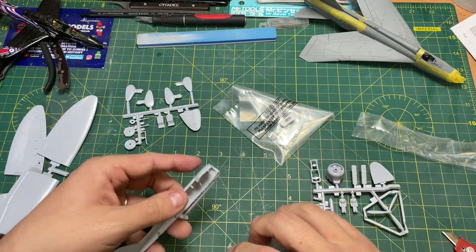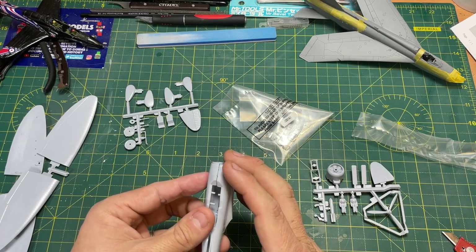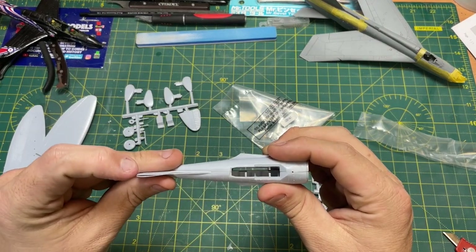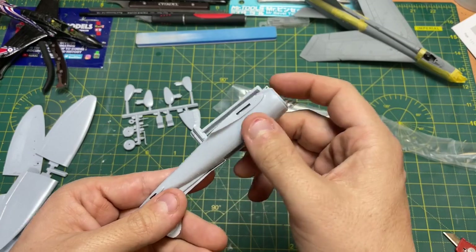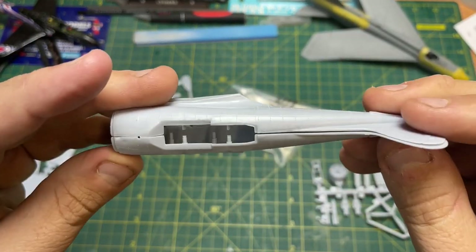Two parts of the fuselage. Don't seem too bad going together. Needs a little bit of work doing. Not looking too bad — quite formed lines around there.